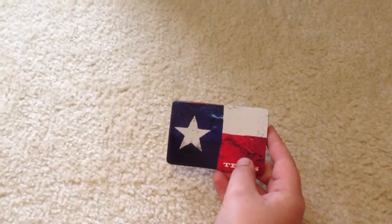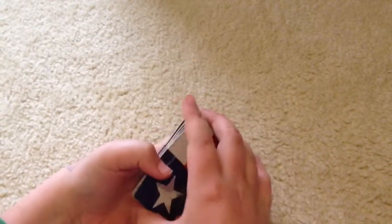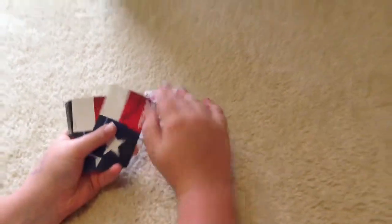Okay, so here is a card trick that I'm going to show you. First, I'm going to show you the trick, then I'm going to teach you how to do it. Okay, so here it goes.